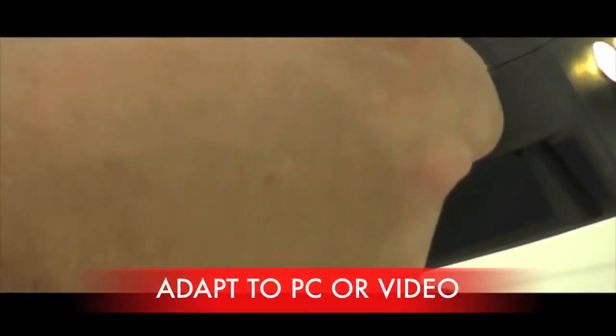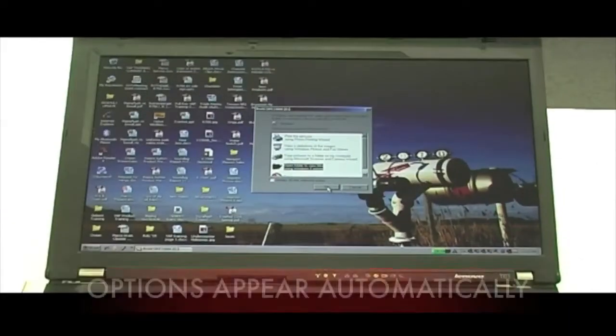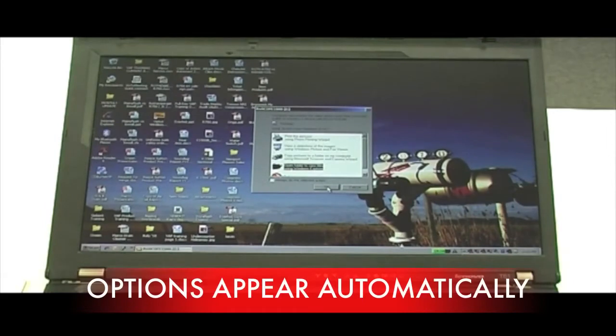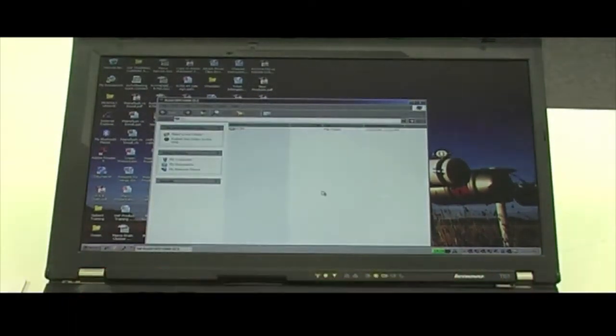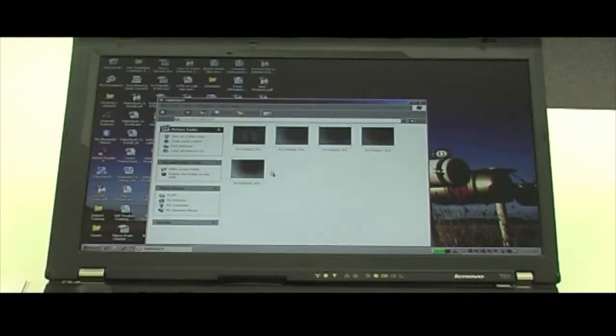To view your contents on a PC, plug in the USB provided. Automatically a box will appear on your PC with options. Choose the open folders, then go to the Rowscope folder. By selecting the thumbnails, you can decide which picture or footage you'd like to view.